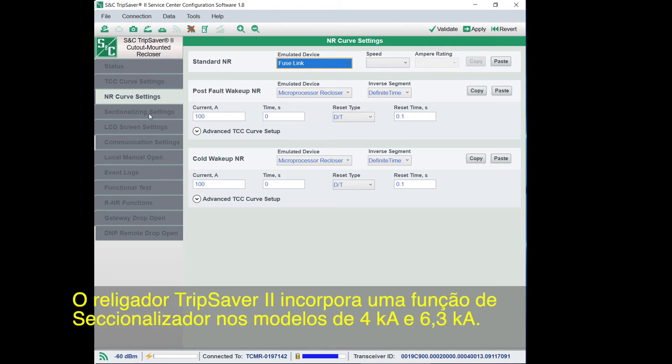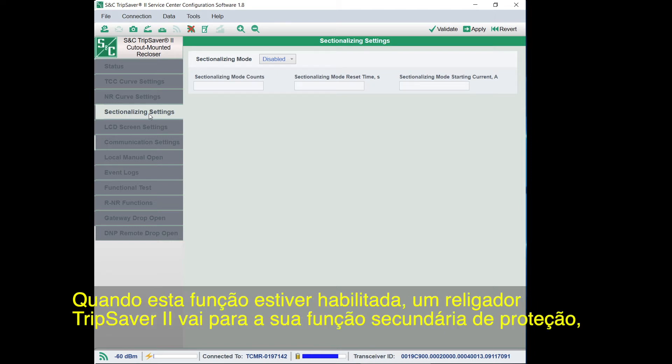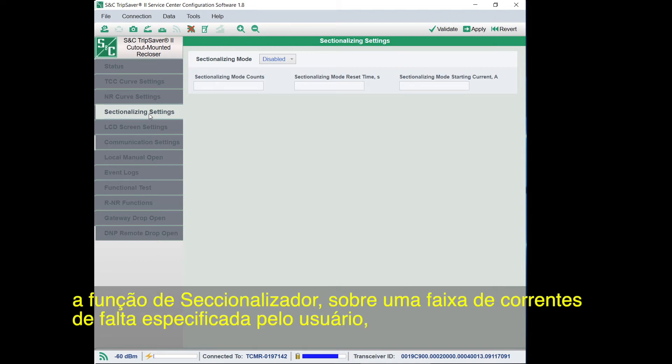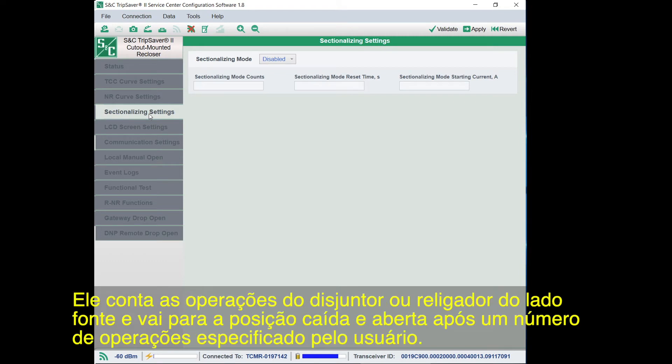The TripSaver 2 recloser features a sectionalizing function for both the 4KA and 6.3KA rated models. When enabled, a TripSaver 2 recloser will start its secondary protection function — the sectionalizing function — over a user-specified range of fault currents when the source-side circuit breaker or recloser trips faster than the TripSaver 2 recloser's TCC overcurrent protection. It will count the number of operations of the source-side circuit breaker or recloser and will drop open after a user-specified number of counts.